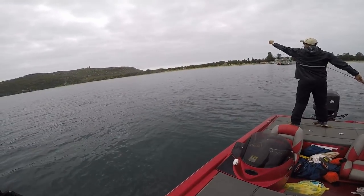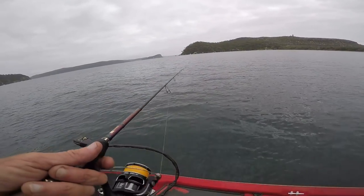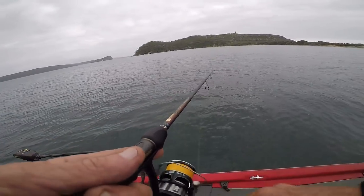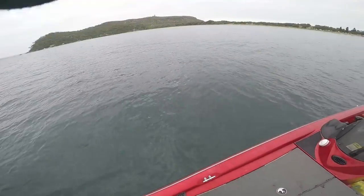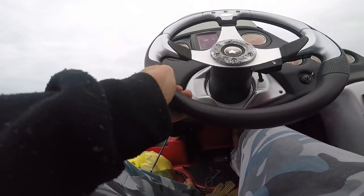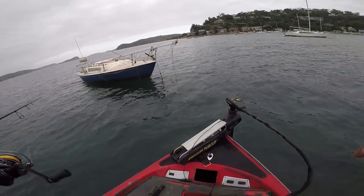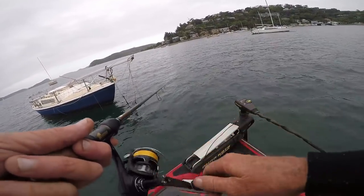Did he bust you off? Yeah, it was wrapped around the rod tip so he couldn't run the drag. Big fish — that's one of those big bream you wanted to catch. You just see the line go like that and then you're on. We've got just enough to get around these boats, so we'll get on the other side and try prawning.